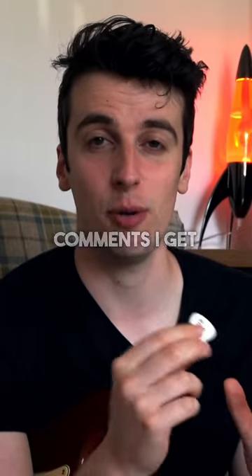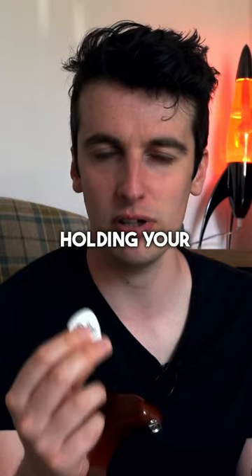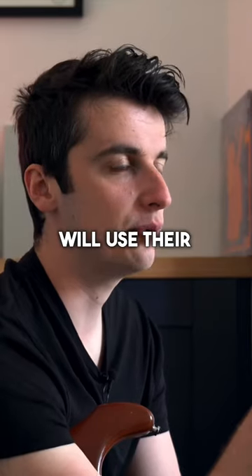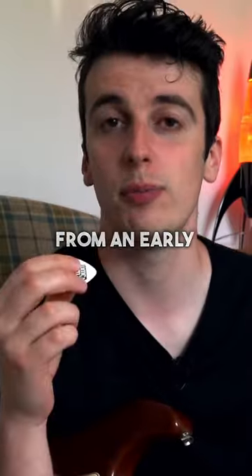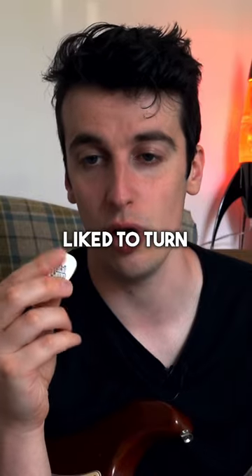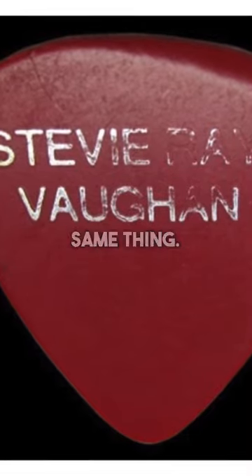As a guitar player, one of the main comments I get on this channel is: why are you holding your pick like that? Most people use their guitar pick how it was intended, with the sharper end facing down. From an early age I've always liked to turn the guitar pick so you're using the fatter end, and I've heard that Stevie used to do the same thing.